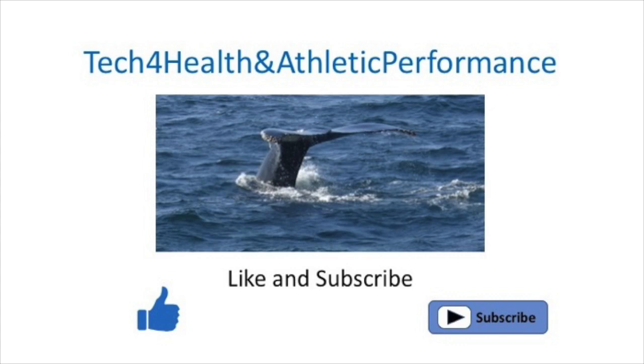Hi folks. Welcome back to the channel. Hope everybody is happy and healthy and has a chance to get out there and enjoy some good weather, hopefully. This is going to be a quick video, but I'm very excited about what we're going to talk about because we're going to talk about a new innovative patch that measures blood glucose continuously and completely non-invasively.